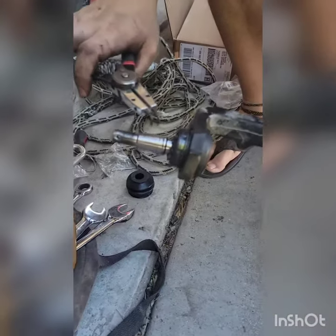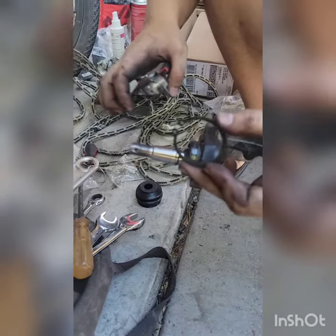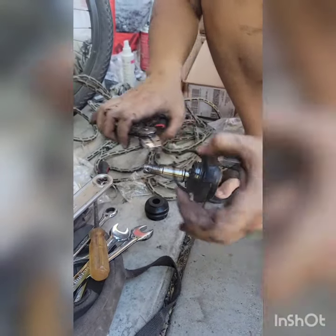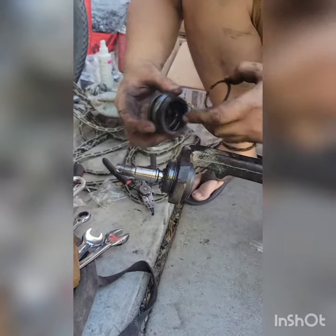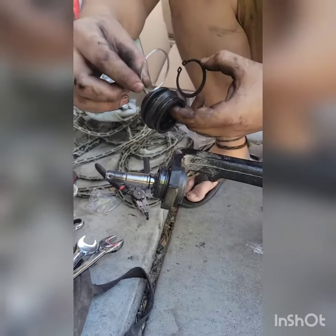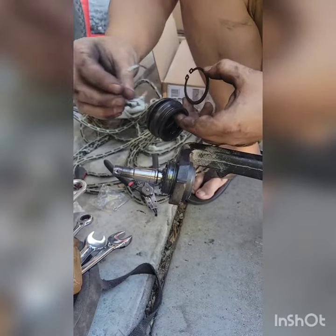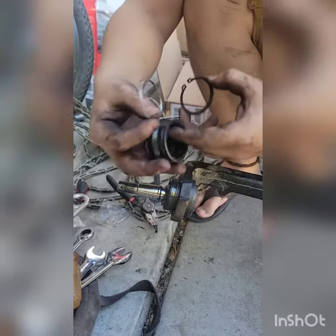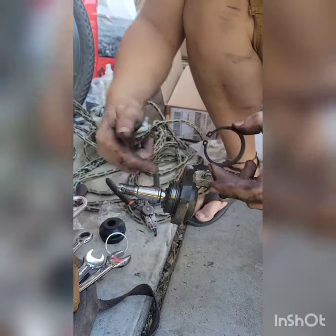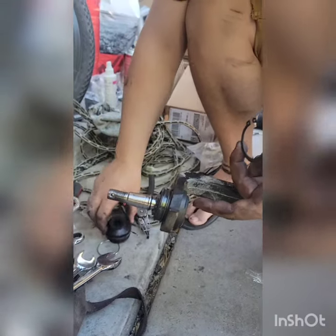We pressed the upper ball joint in. The easy method to get these on is not with the whole thing assembled — we took the boot off. The way you take the boot off is you take this little spring clip off and just slide it off with a flathead screwdriver. Just slide it off; don't be afraid to take it off, nothing's going to happen. It's going to be all greased up.